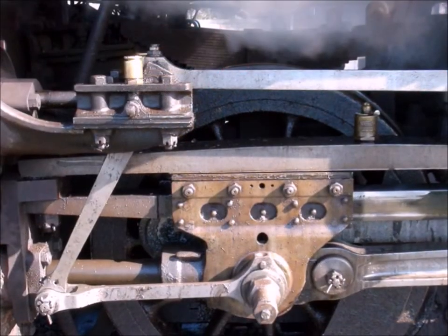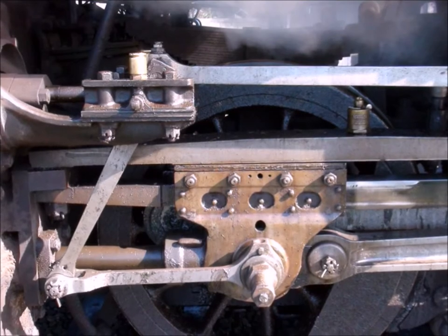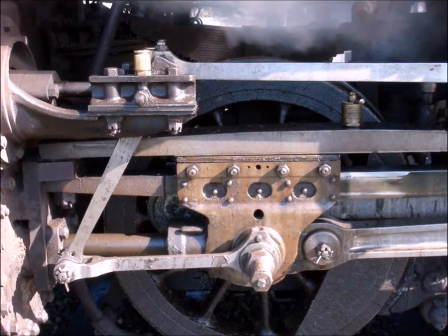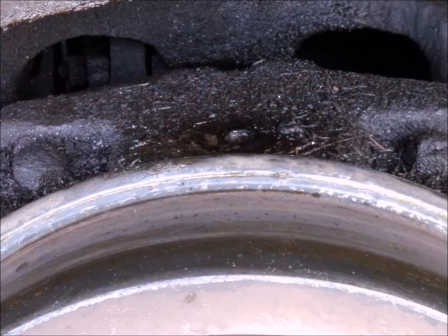This is what the whole valve assembly looks like — it slides back and forth. If it happens to work out, once in a while the locomotive will stop where you can put a little bit of way oil, guide oil, right on that upper slider. Sometimes you can, sometimes you can't.